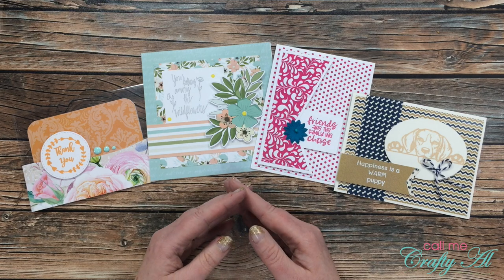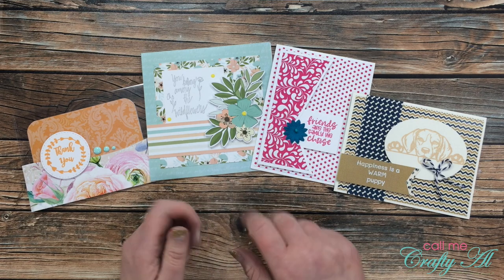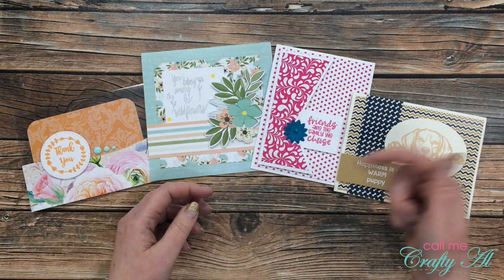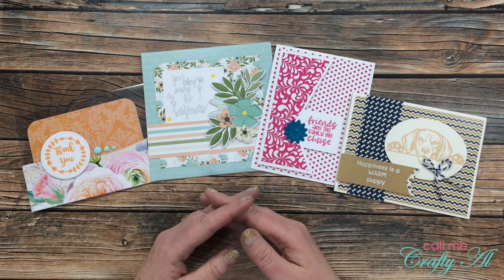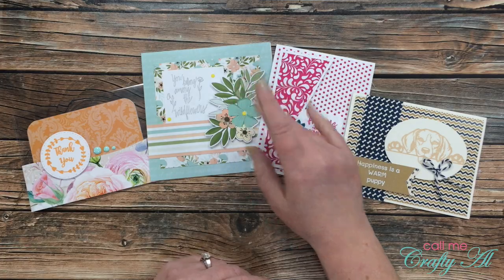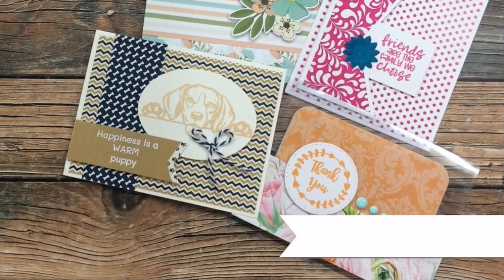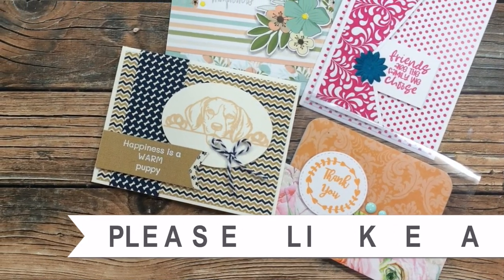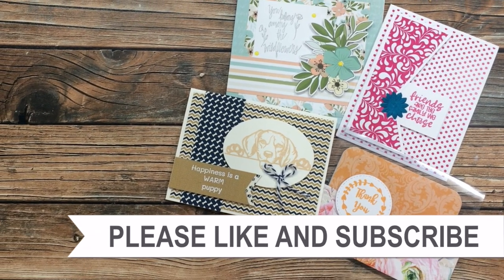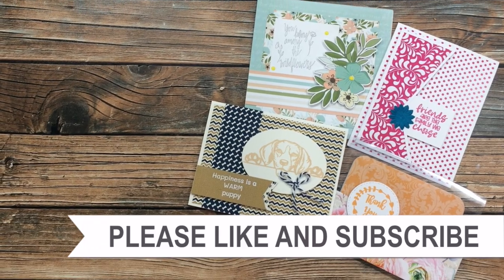I hope you enjoyed getting a look at the next Flavor of the Month Card Kit and seeing the cards I created with it. If you did, I always appreciate a thumbs up. Don't forget to go visit the next person on the hop — they're linked at the top of the description box below. Until my next video, I hope you're all having a crafty day. Bye bye! Thank you so much for watching all the way to the end — I hope you'll consider clicking on one of the playlists or videos I have linked above.